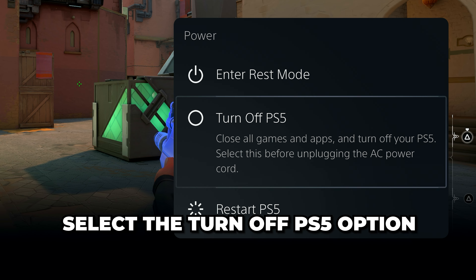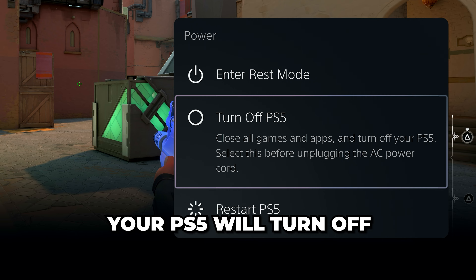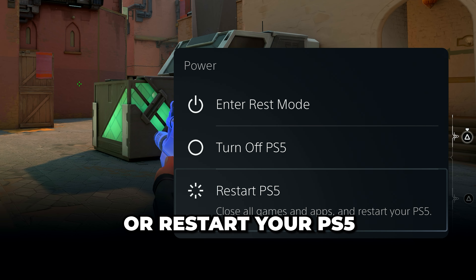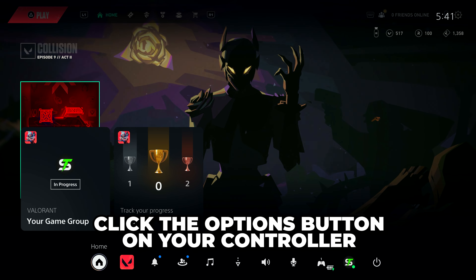Select the 'Turn Off PS5' button and your PlayStation 5 will turn off. Alternatively, you can place your PS5 into rest mode or restart your PS5.